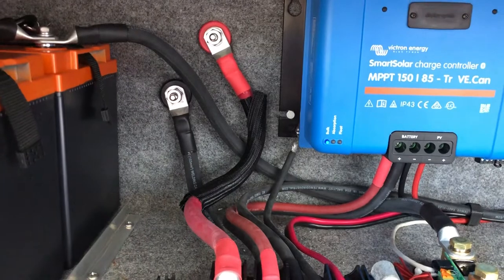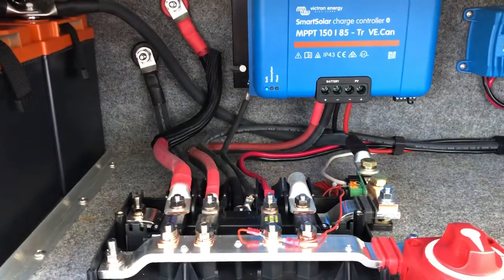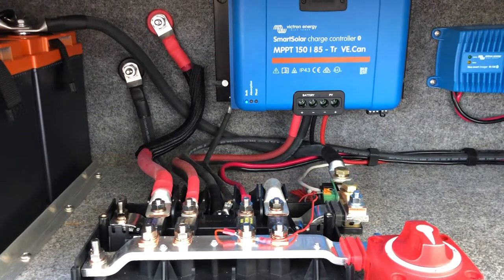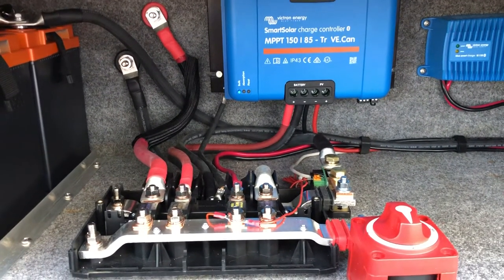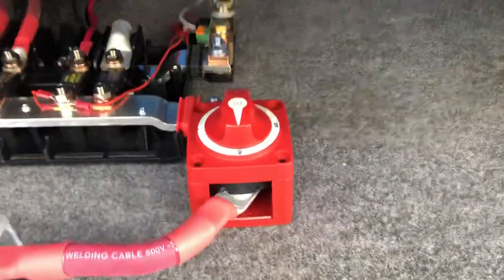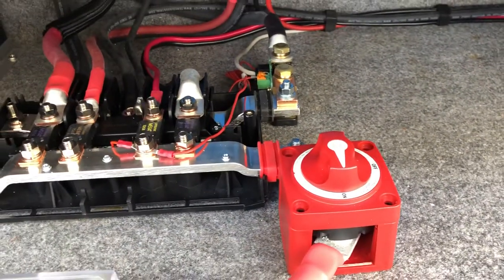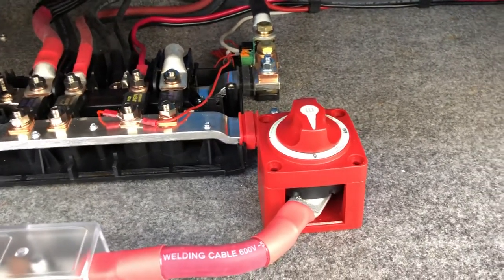I converted the small solar panel on the roof that came with the coach to charge and float the engine battery, so I don't think I'll ever have a problem with it. This disconnect switch provides 100% disconnect from the lithium batteries, so in the event of an issue I can disconnect, or whenever I need the system to be idle.